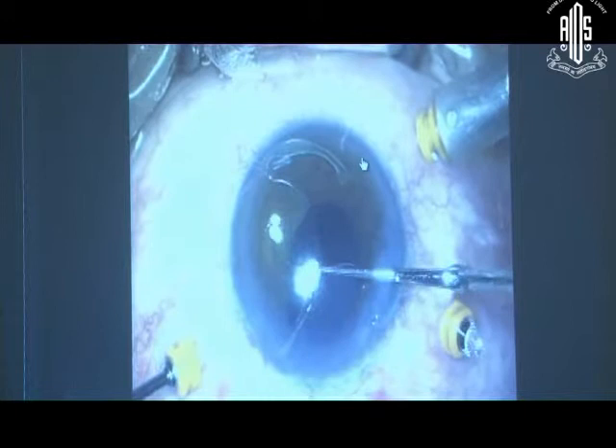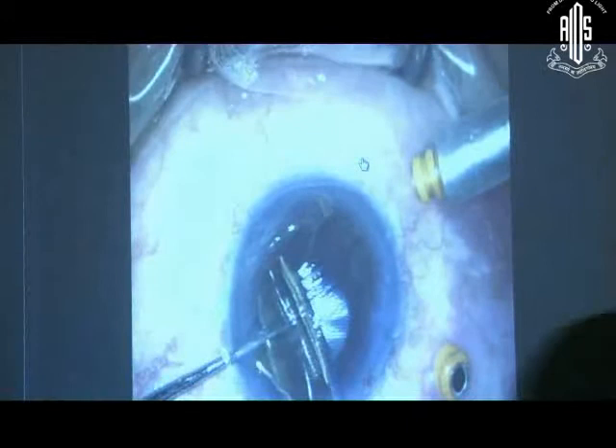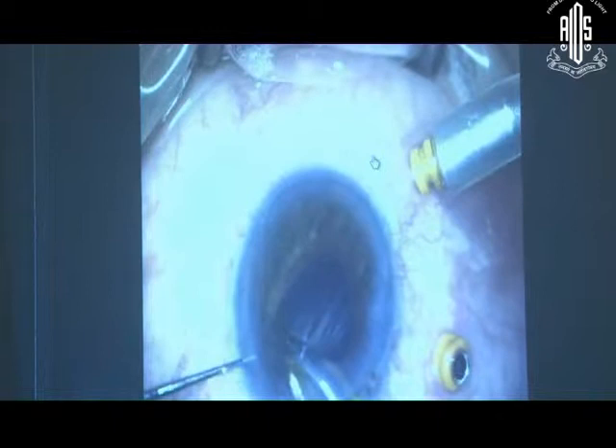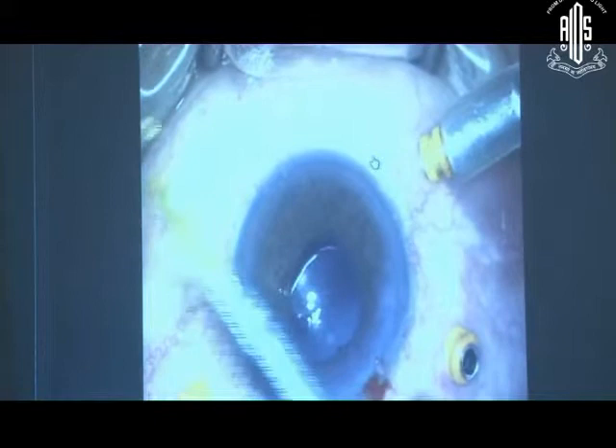Then with the holder-folder and the dialer, you depress the center of the foldable lens, fold it, and take it out through the incision. Then you can put the lens again inside and put this lens back into position.